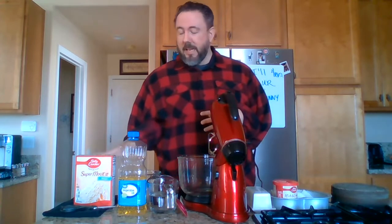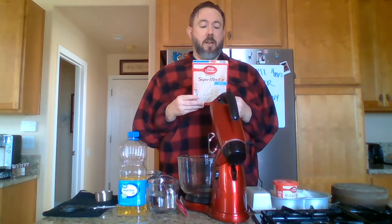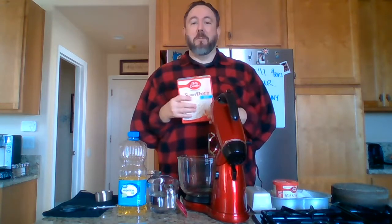Please follow along as I read the box as we go through this. First, we must preheat our oven to 350 in a shiny metal or glass pan. That has already been done over there.